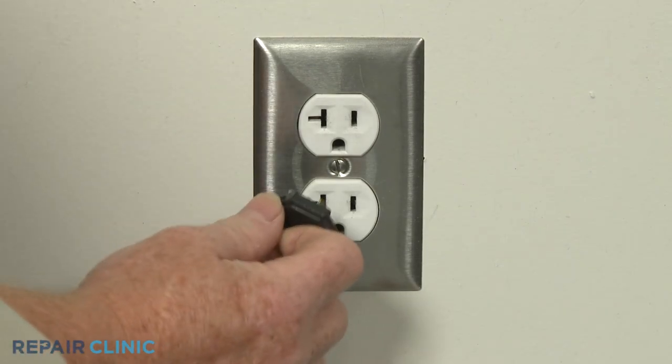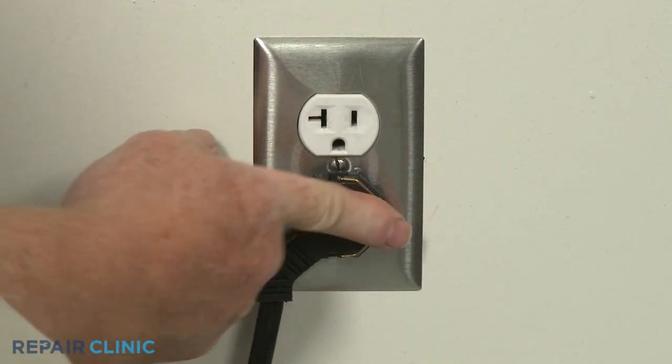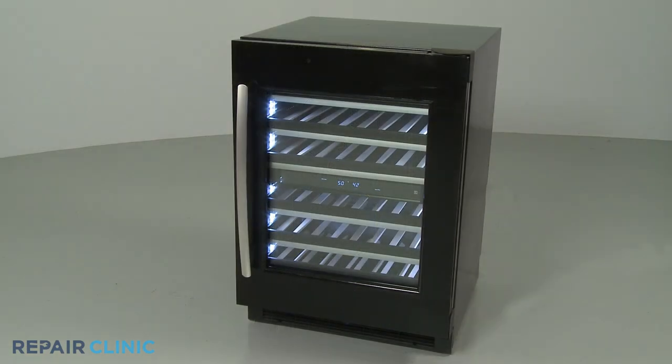Plug the power cord back in or restore the power supply, and your wine cellar should be ready for use.